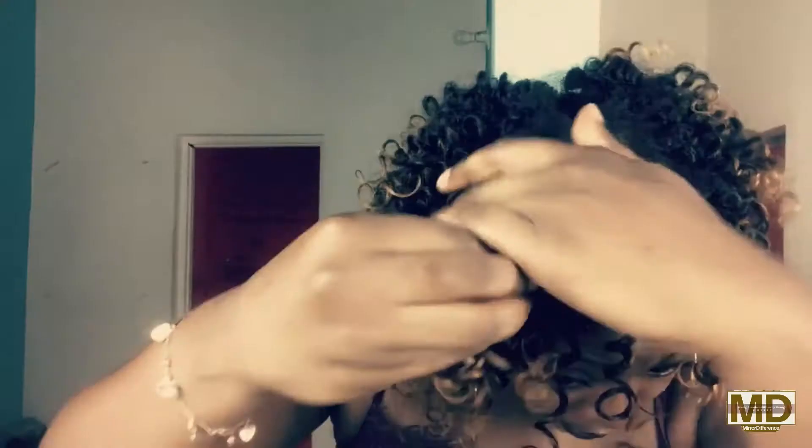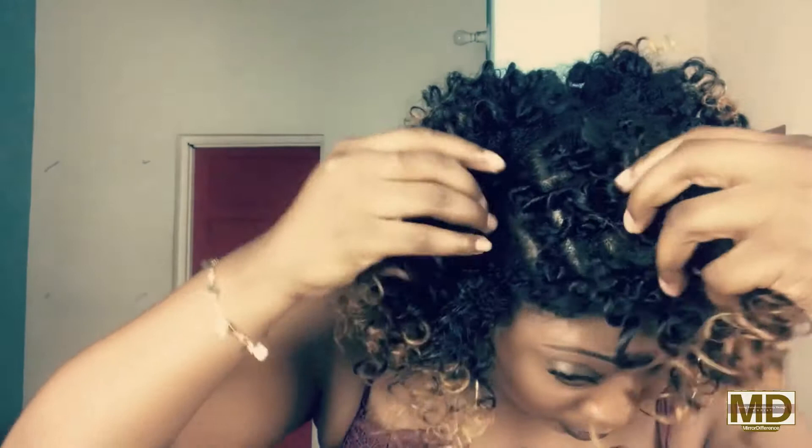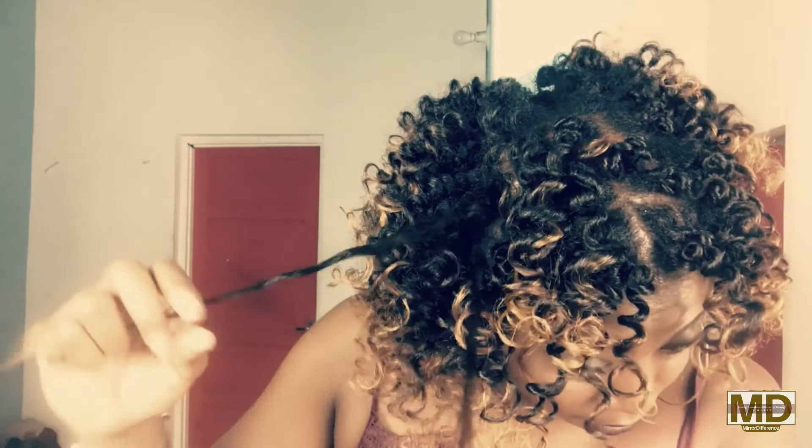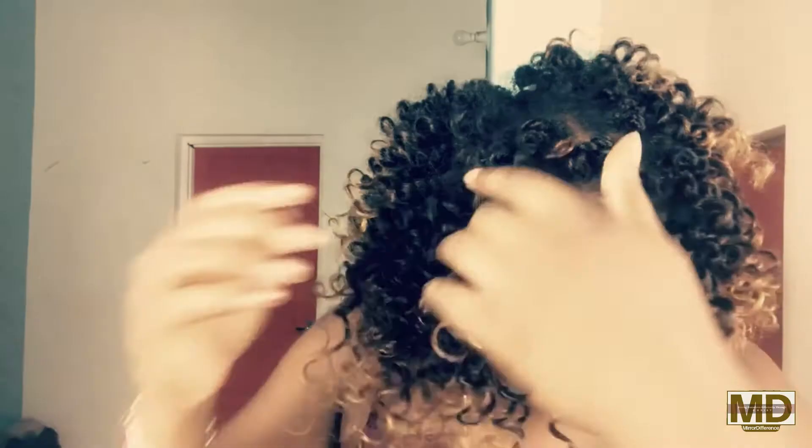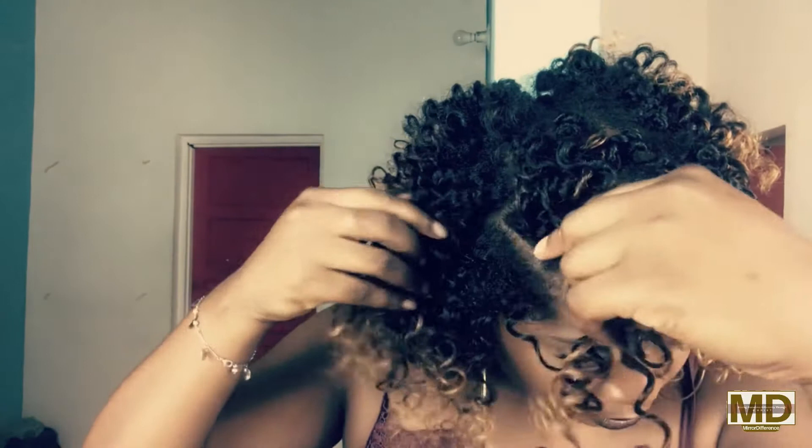I'm basically going back through the hair and separating my curls so I can have that full look. I'm making sure not to disturb the pattern too much. My hair is very moist at the moment, so I'm just taking my time and going through and separating the curls as safely as possible.